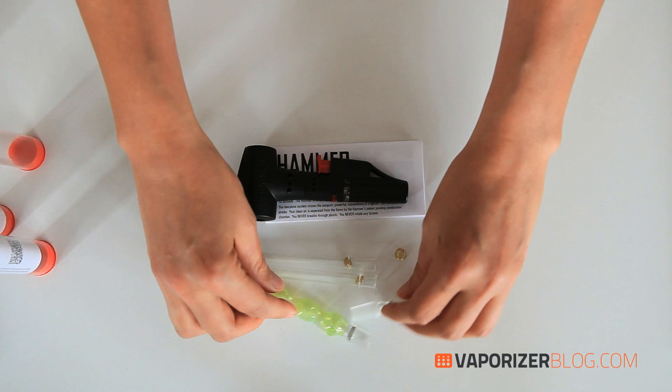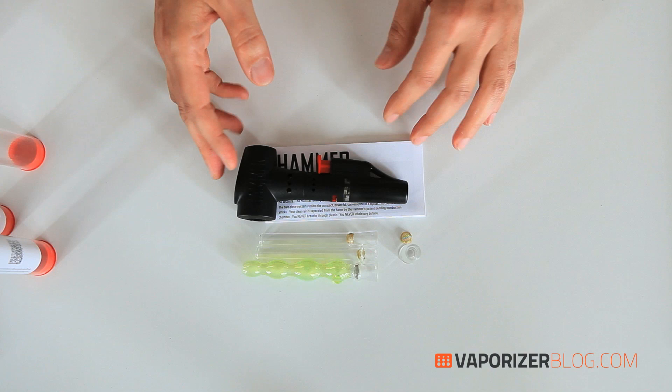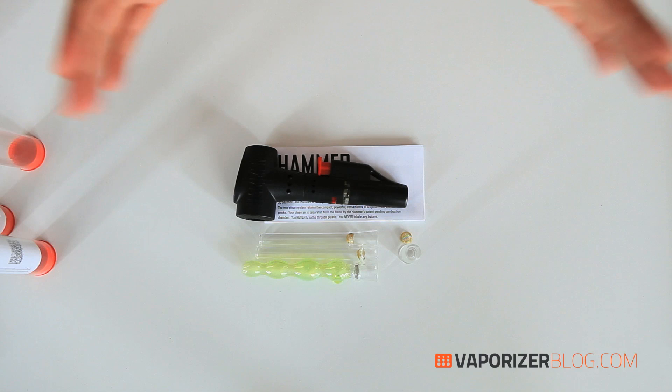There are no cords or cases because this is a butane-powered vaporizer, and it doesn't include the butane, so you have to supply your own.